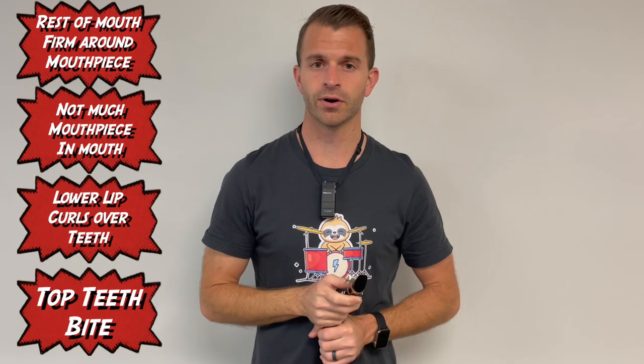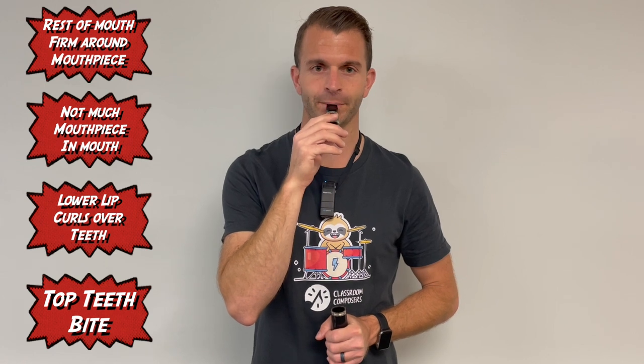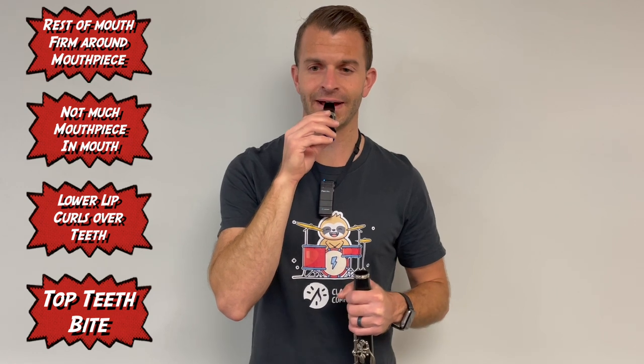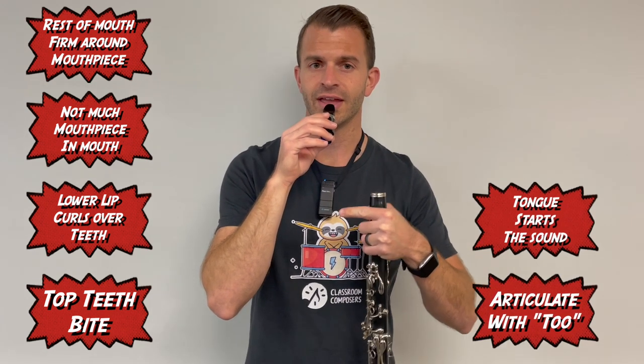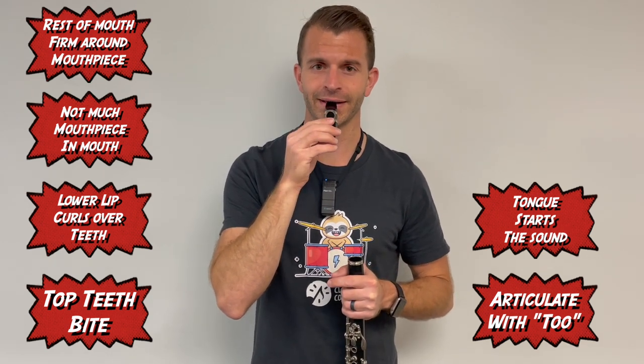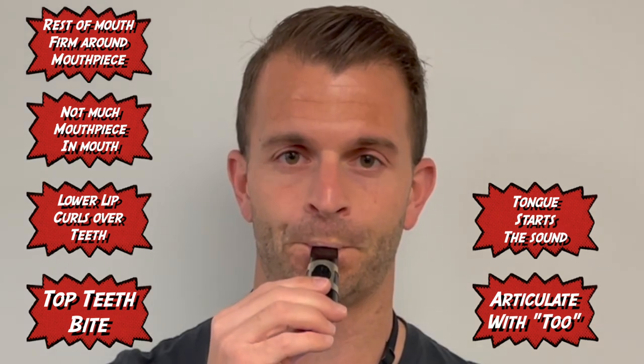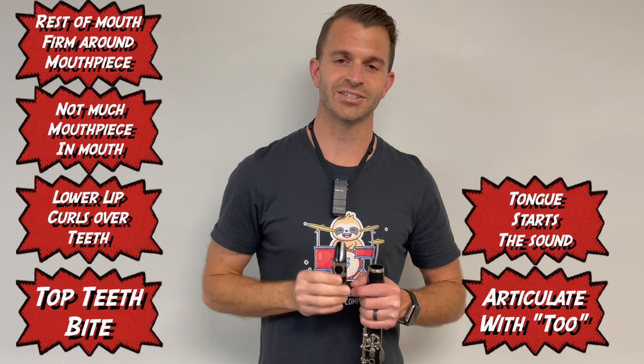I'm going to form my embouchure. I'm going to have my lower lip curled, my top teeth down. I'm going to cinch the rest of my lips around the mouthpiece. I'm going to take a deep breath and then articulate with the word "two" into the mouthpiece. If I do this correctly, a fairly high-pitched sound should come out. It's important that your clarinet mouthpiece sounds like that and that you try to keep it as steady as possible when you're making that sound.